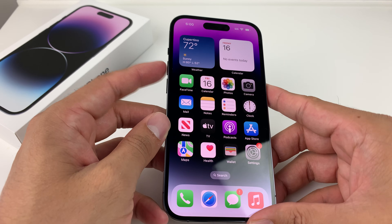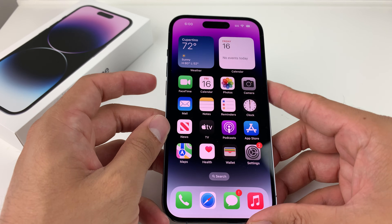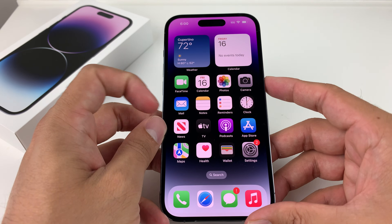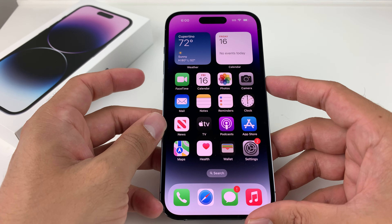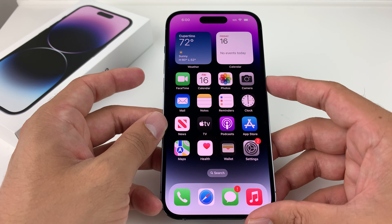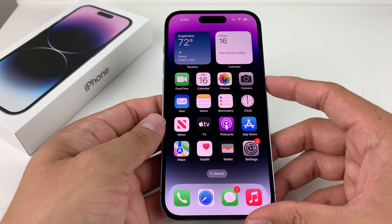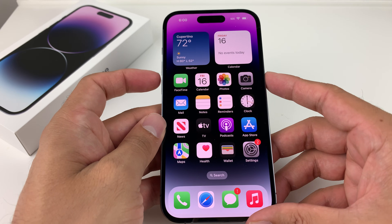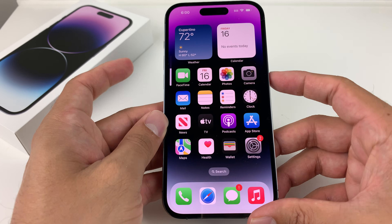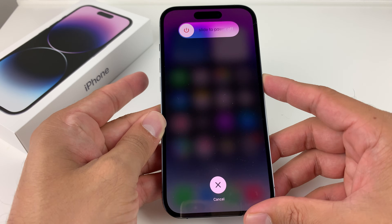So the first thing you want to do is press and release the volume up, then volume down, and then hold the big side button until you see the shutdown screen. You want to do this really fast — if you do it slow, Siri will activate. So: volume up, volume down, and then the big side button, just in that sequence.